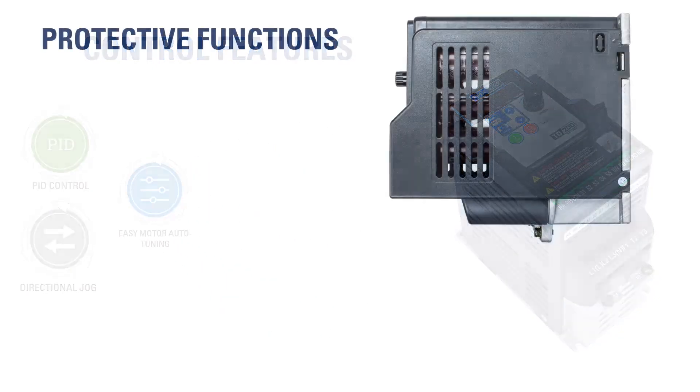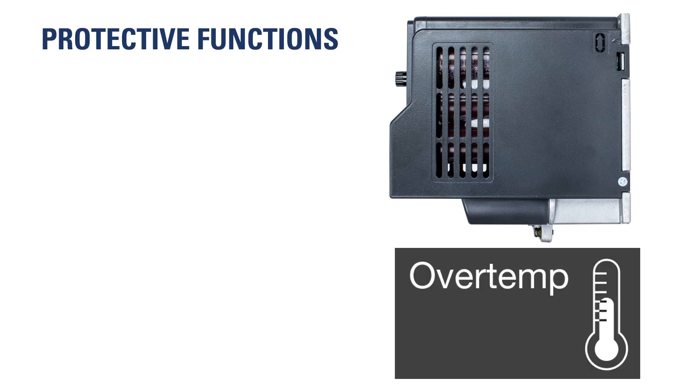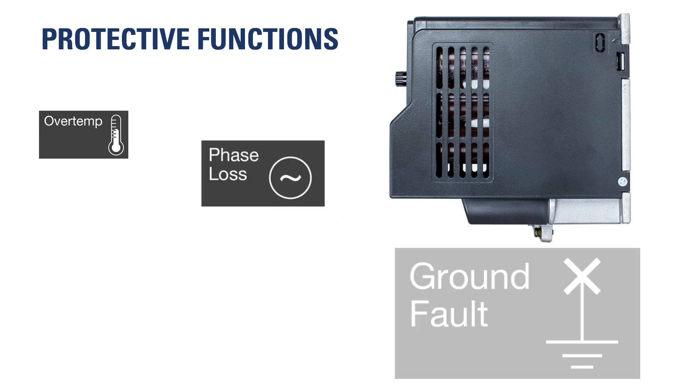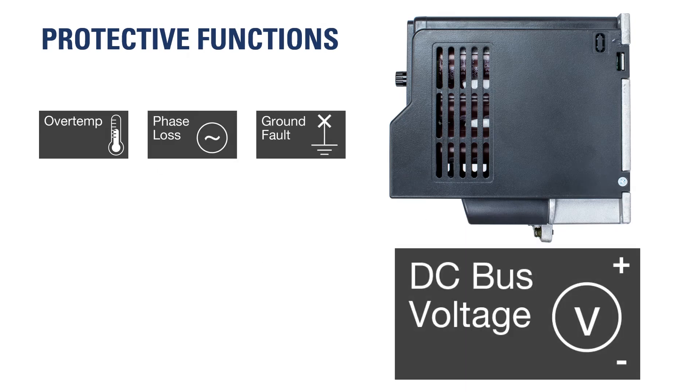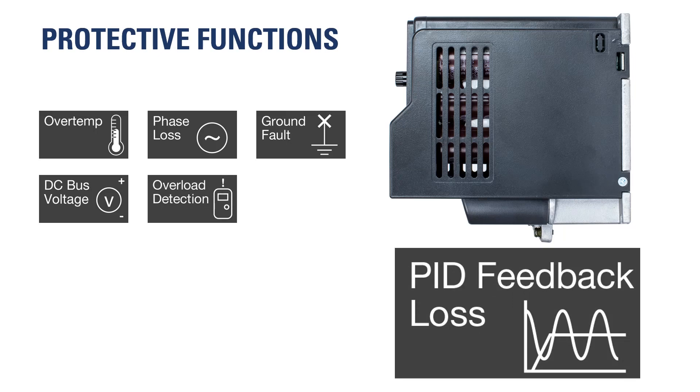Protective functions ensure the TD200 maintains safe operation. These include over-temperature, phase loss, ground fault, DC bus voltage monitoring, overload detection, and PID feedback loss.